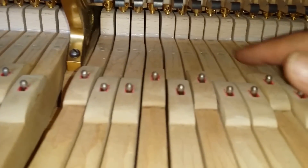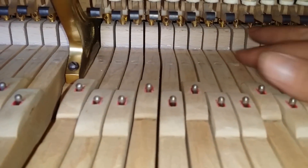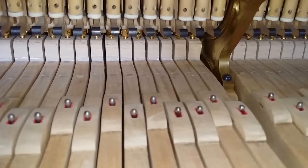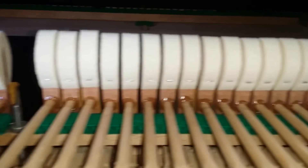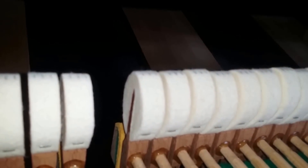The old action has been replaced with a modern capstan action — you can see other videos that explain that. It's got brand new Abel Bexstein hammers, exactly the same as a new Bexstein, and they're not really used yet — just enough to be able to tone the inner quarter pedal.